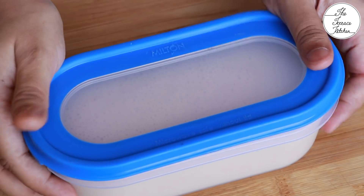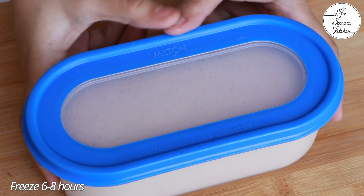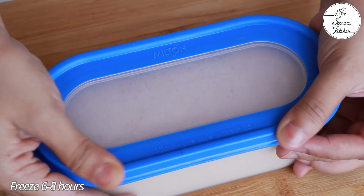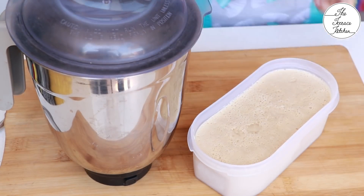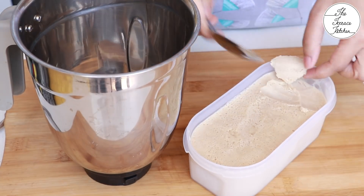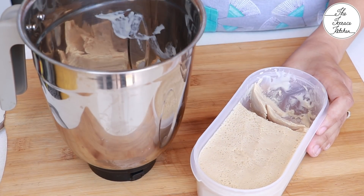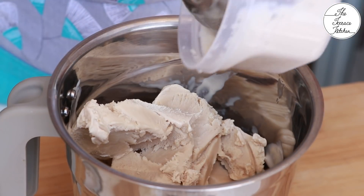After putting the mixture in your plastic container, cover it with the lid and let it freeze for six to eight hours, because after that we're going to churn it again. This second churn will make sure that you do not get ice crystals in your ice cream — this is one important step.